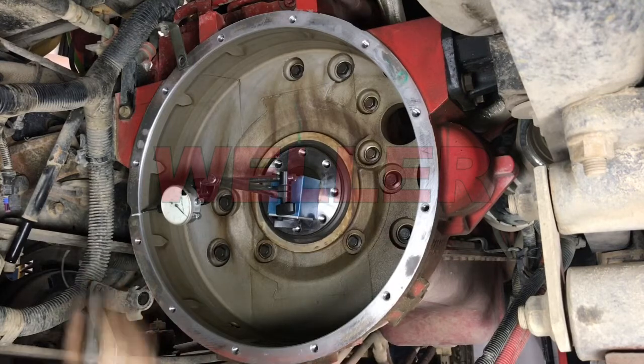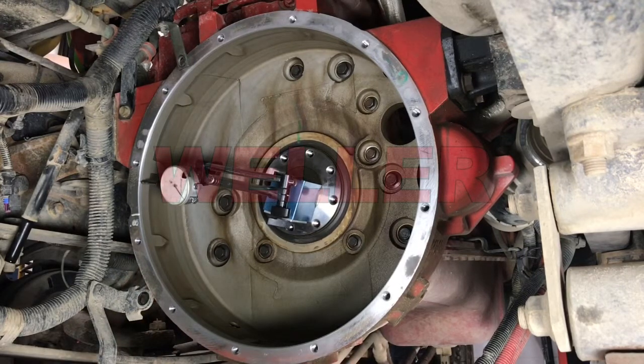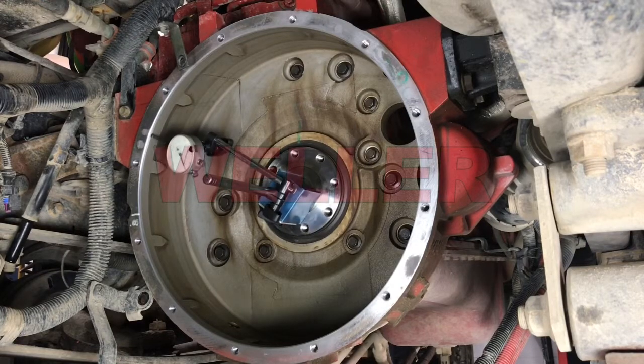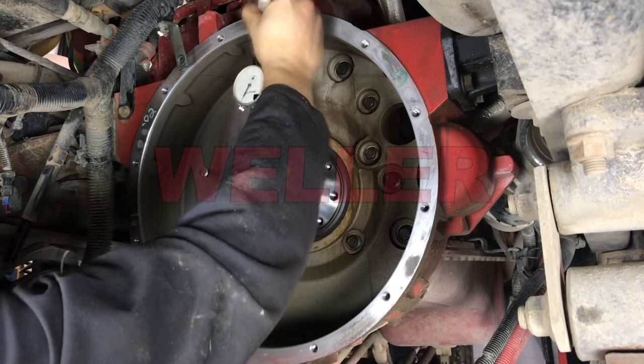Next, we'll measure the eccentricity or roundness of the housing. Fix a magnetic base of a dial indicator to the crankshaft and sweep the entire bore. Record the maximum and minimum readings and put the measurements in the worksheet.